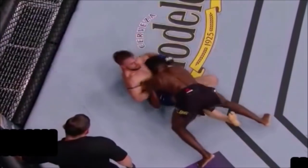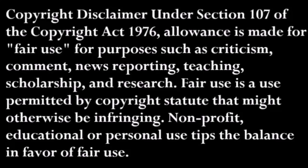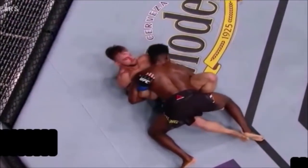Ladies and gentlemen, boys and girls, welcome back to the Brennan Dorman MMA channel. This week we shall be discussing Mr. Aljo, a.k.a. Aljamain Sterling.